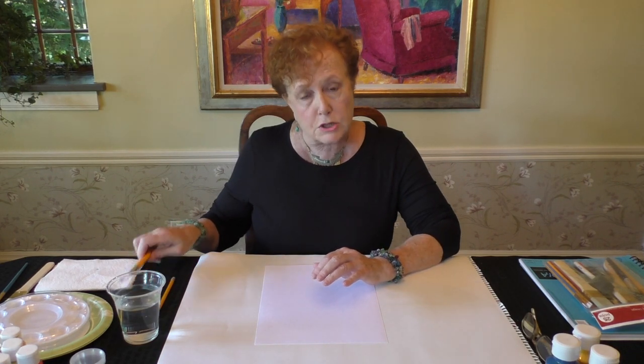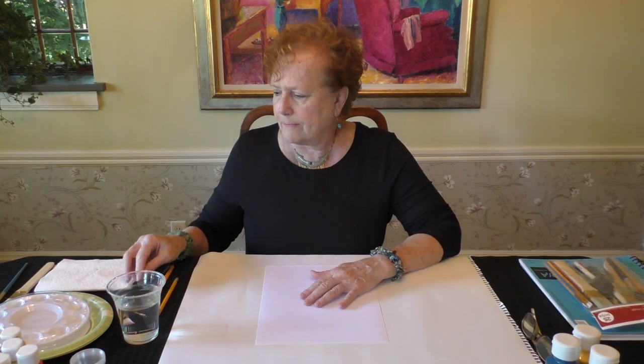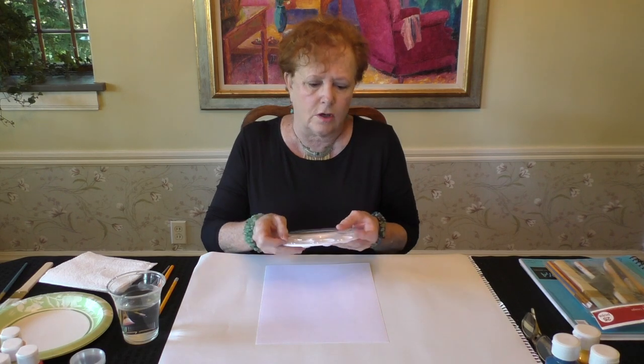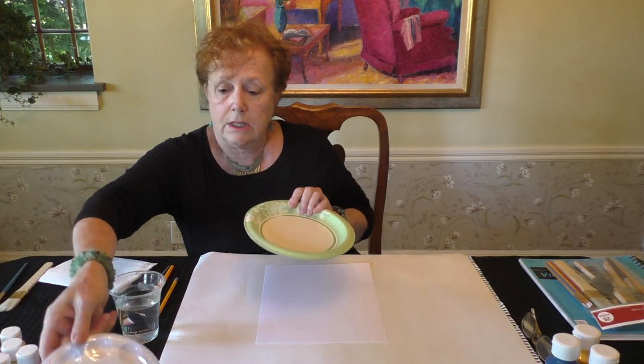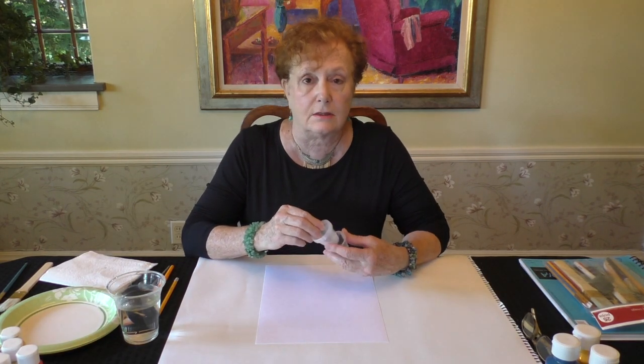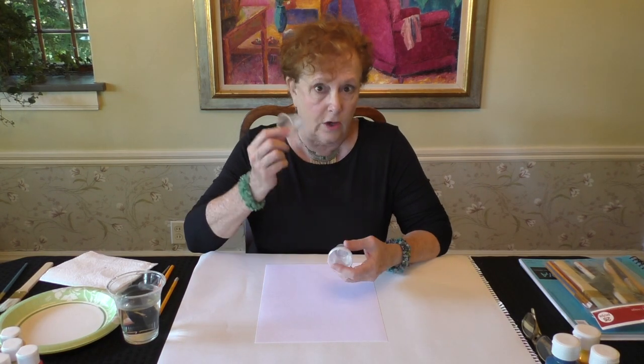You'll also need a cup of water, a number 10 pencil, and an eraser — the end of the pencil is fine, but I like kneaded erasers. For this project I use a flat brush about three-fourths of an inch and a tiny round brush, but it doesn't have to be that precise. You'll need some paper towel to blot your brush, and then either a palette — you can get one for a dollar at the craft shop, and they usually come with a plastic cover so you can save leftover paint — or paper plates, which work just as well, or little med cups, which you can cover with tin foil.